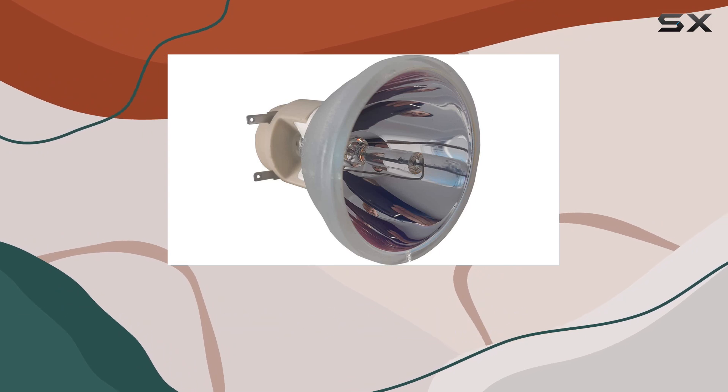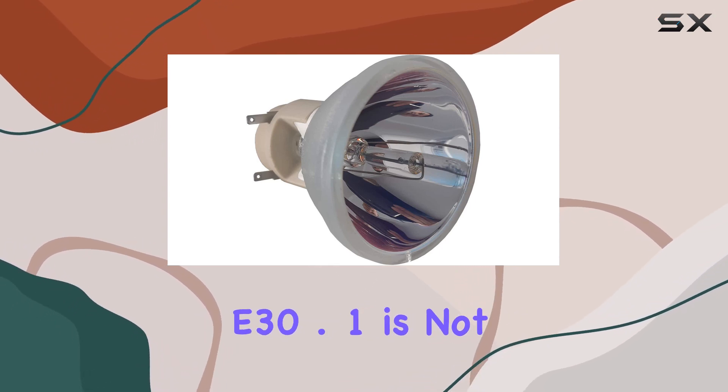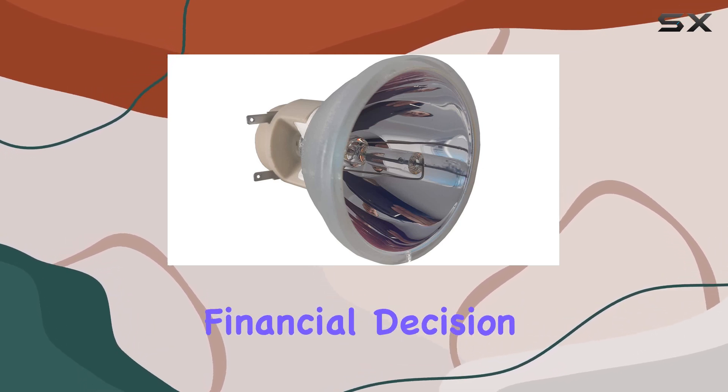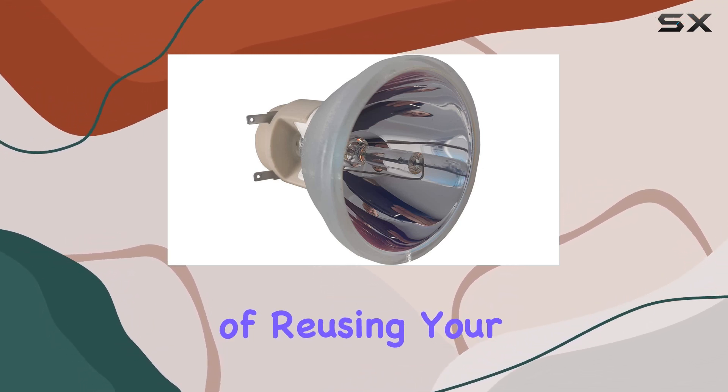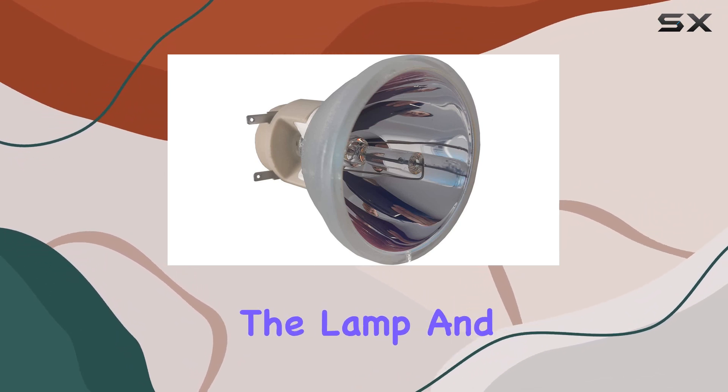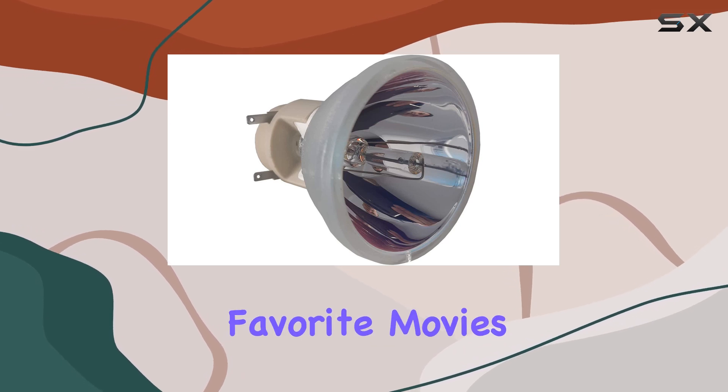Using the Osram PVFP240-0.8-E30.1 is not only an environmentally friendly choice, but also a smart financial decision. The process of reusing your projector lamp housing is straightforward, allowing you to easily replace the lamp and get back to enjoying your favorite movies.